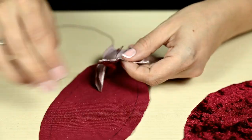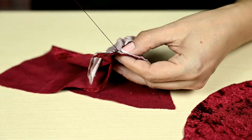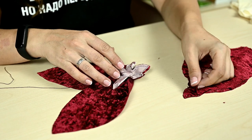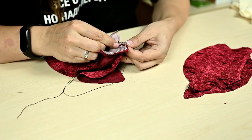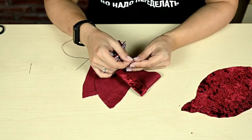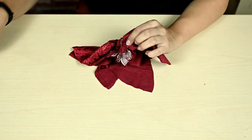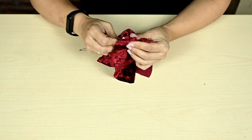Then I'm folding the next wine-colored piece with a petal and sewing the second petal along the contour — then the third, and so on until I've got all six petals sewn. After everything is ready, I'm turning all the petals inside out, helping myself with a thin stick.